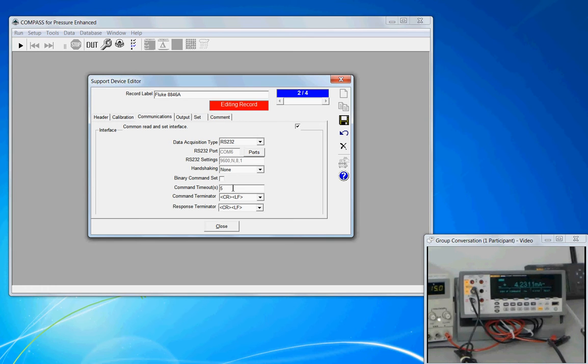How the instrument terminates its responses and the commands that it receives are selected here — whether it's carriage return, carriage return line feed, just line feed, or none. For different types of instruments, you're not limited to these five settings. For example, if the comma character happens to be the terminator, Compass will tag that onto each command it sends out and look for it in the response as well.